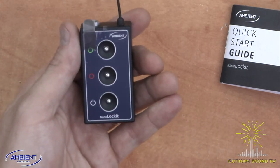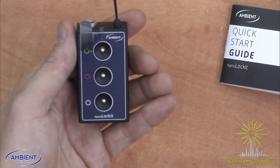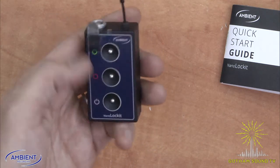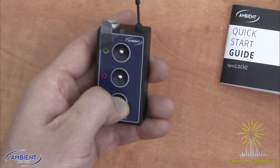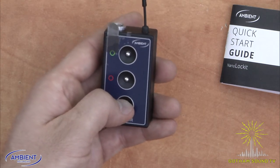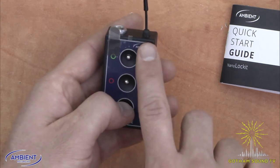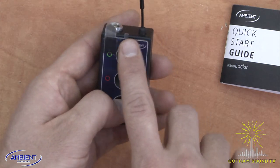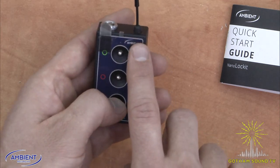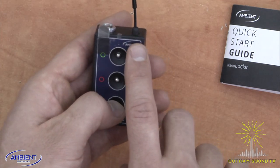You've got three buttons: green, red, and power. To turn it on you would push and hold the power button for a count of three, and it's on — you can see it blinking here. Blinking red and green indicates that it's on and everything's fine, but it does not have time code yet and is not outputting time code.